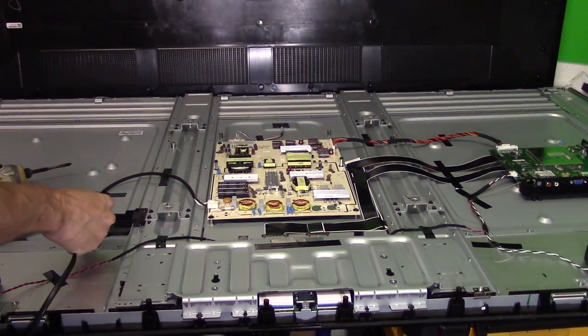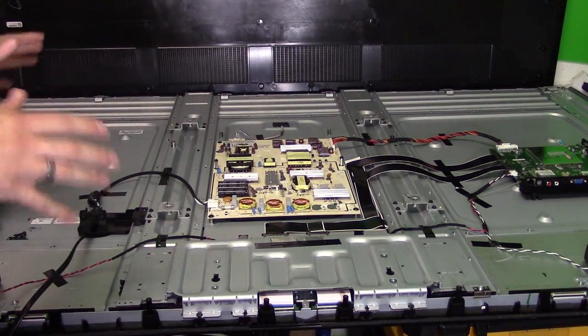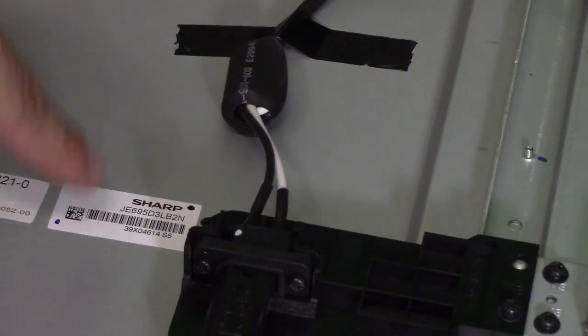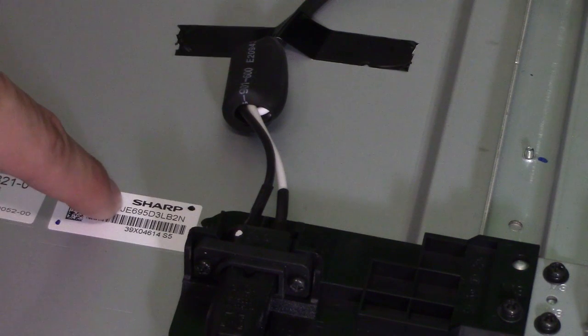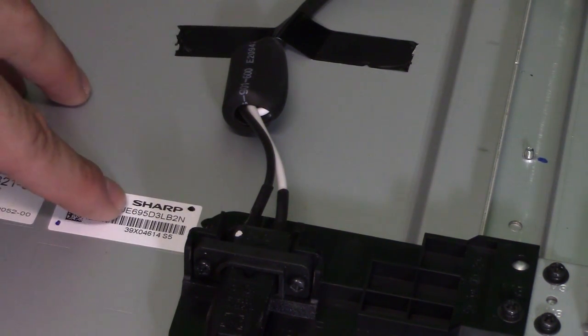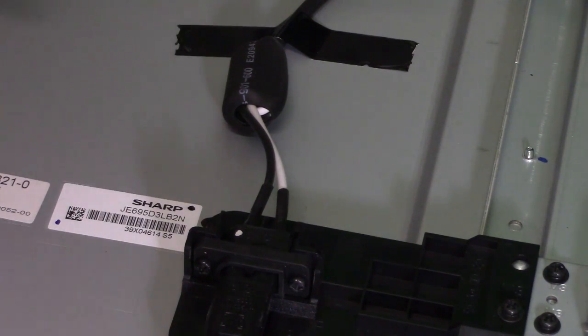First thing you want to do is plug in the power cord. Use caution — don't touch anything metal on this board, you can get shocked. There's high voltage right here. Now as you can see, this is a Sharp panel even though it's a Vizio TV, which is actually common. A lot of TVs don't use their own parts. Vizio uses Sharp when they make their bigger screens.